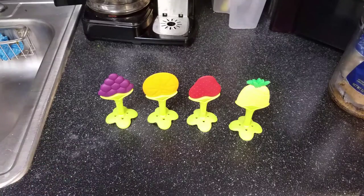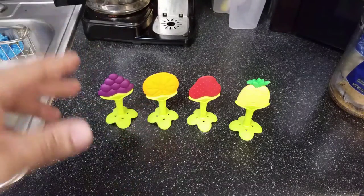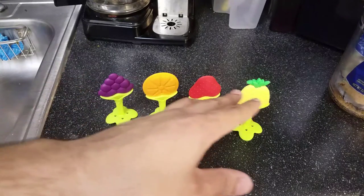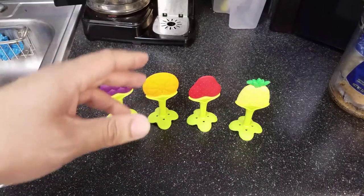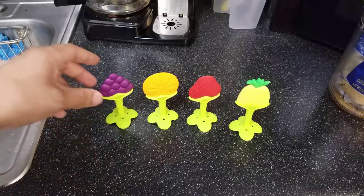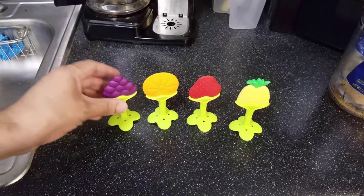To quickly recap the pros: it's affordable at only $14 and comes in a four-pack, so you get variety. A lot of times you only get one product for what you pay. It's silicone-based and safe, dishwasher and freezer friendly, and offers different textures, different sizes, and a handle. Thanks for watching — take care!